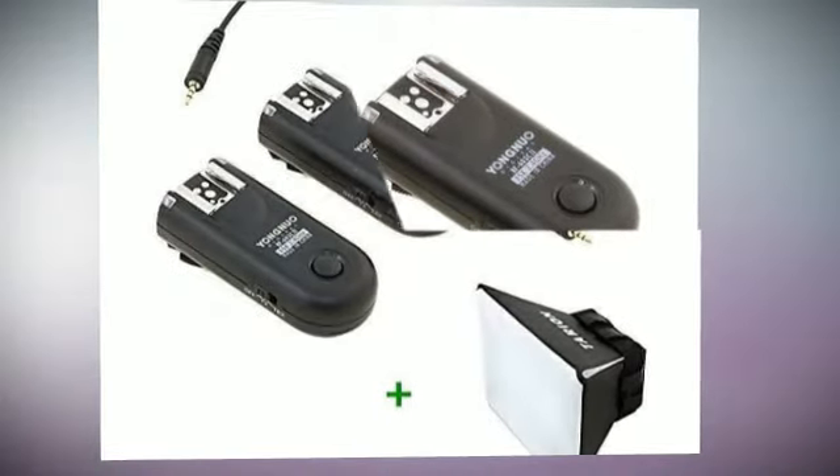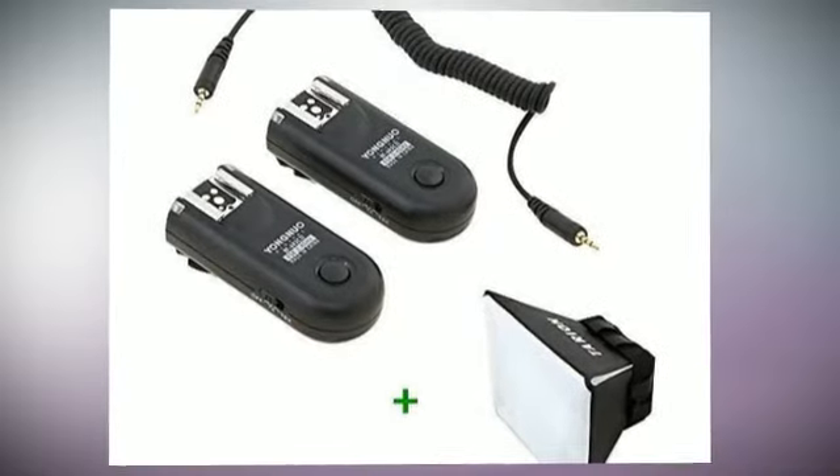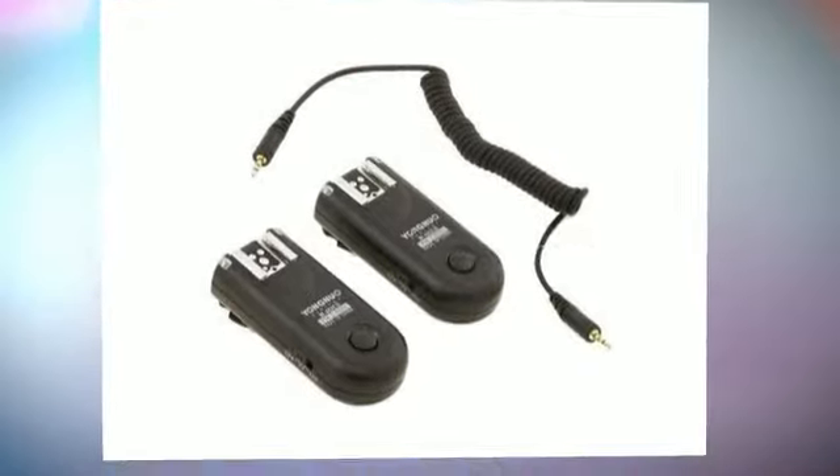LS 2.5 C1 Shutter Connecting Cable. Hot shoe locking prevents device slipping off. Updated switch on side face facilitates operation.